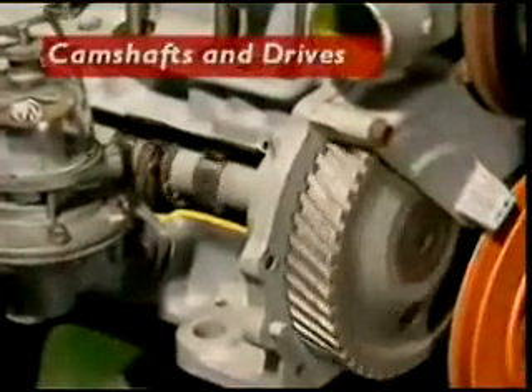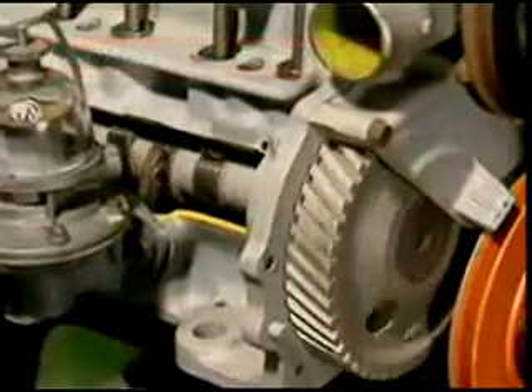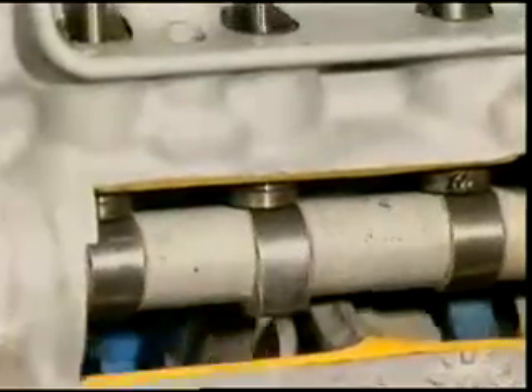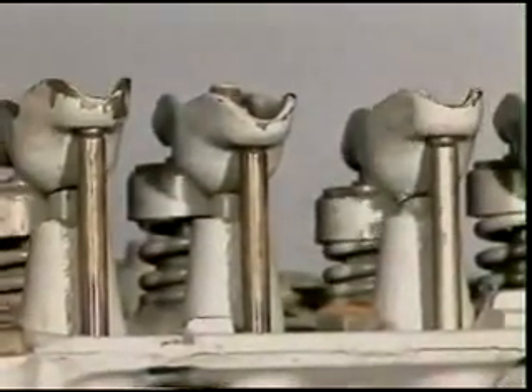This section examines camshafts and drives. The position of the camshaft depends on the design of the engine. It can be in the engine block close to the crankshaft — this is called a push rod or overhead valve system.